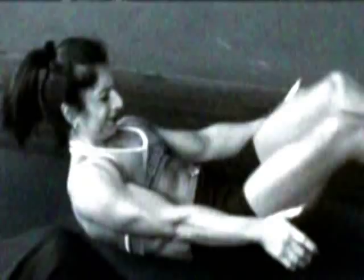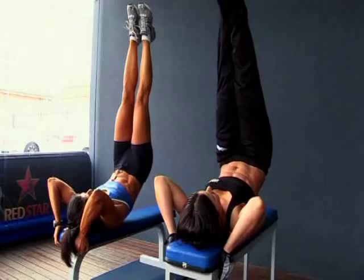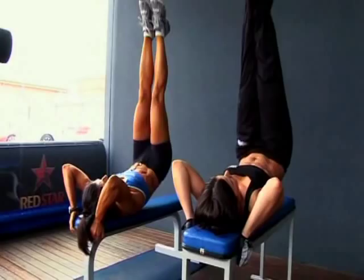Then we'll move into a reverse trunk flexion, so basically instead of lifting the upper body, we're lifting the lower body to create that flexion within the core. We'll be doing probably about 2 sets of 15 on each.